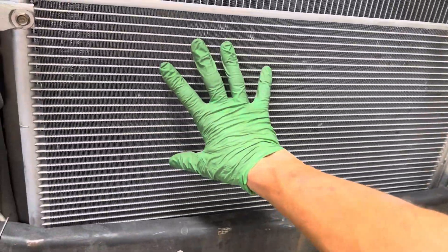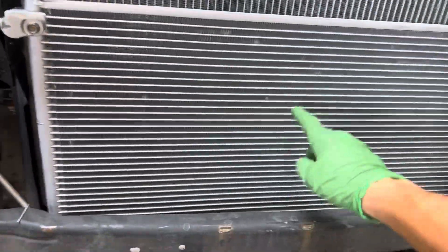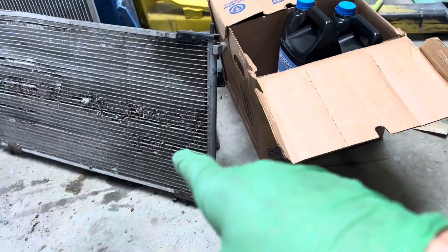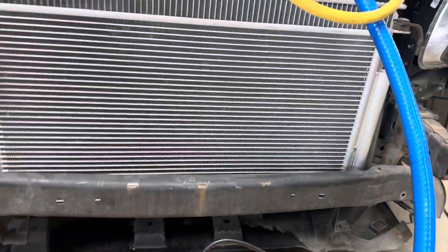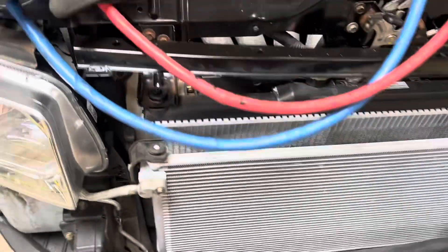He was lucky. Here's the replacement they put in — it's not OEM, it's aftermarket, but this aftermarket is better than that OEM for sure. That'll be a done deal.